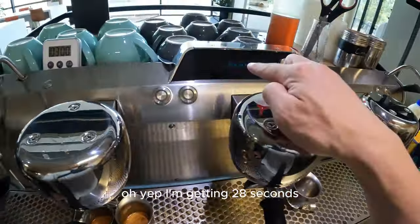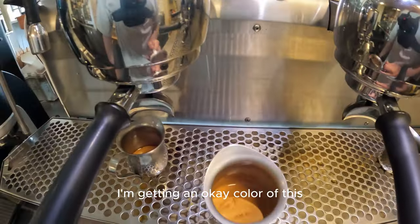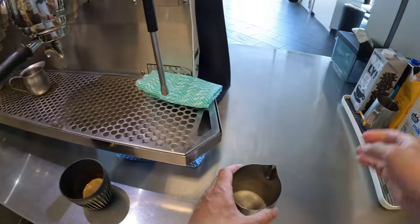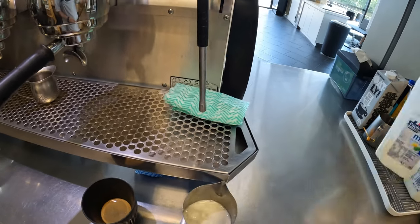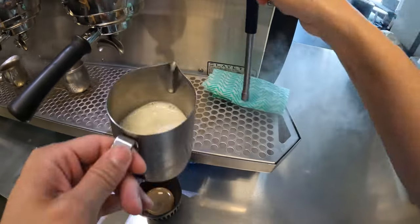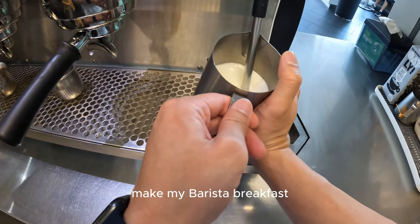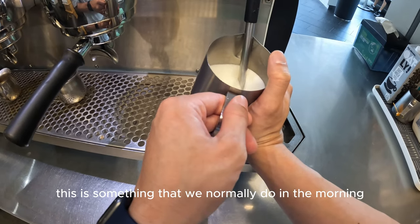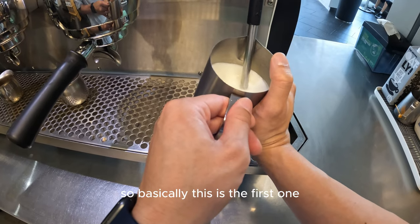I'm getting 28 seconds now and a good color on this shot. I might just start to try it out and see how it goes. Now I'm going to make my breakfast. I already had breakfast, but this is something we normally do in the morning — make a milk-based coffee with that espresso. So basically, this is the first one.